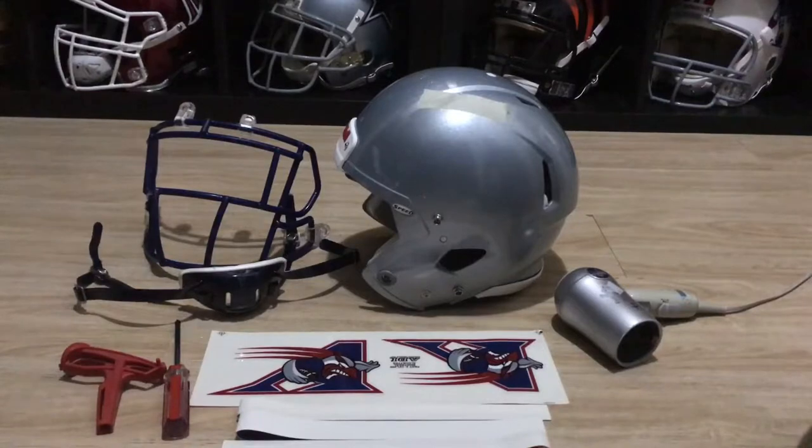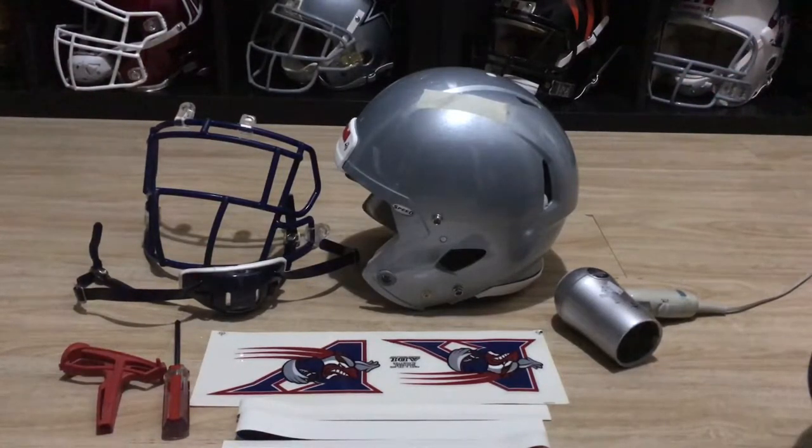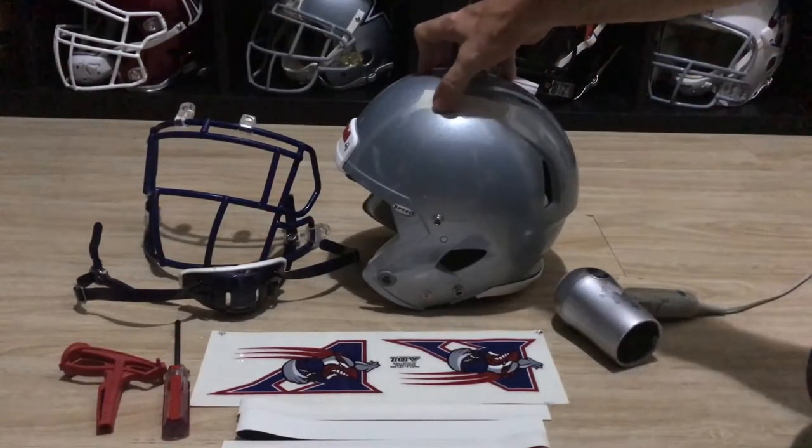I always like to pick a reference point. I look at a lot of pictures of the team to find how they do it, because sometimes year to year, even game to game, they change a little bit. But I'll try and find something that seems to be consistent that the team does and I'll do it. So I look at and gather a lot of pictures of the helmets that I'm doing.